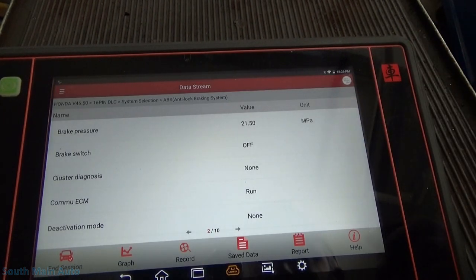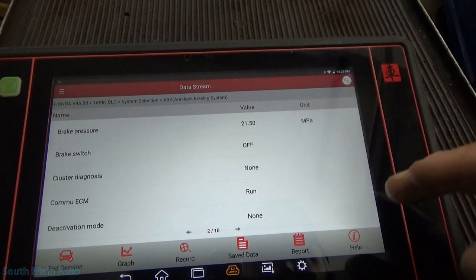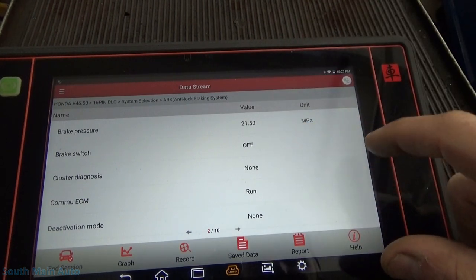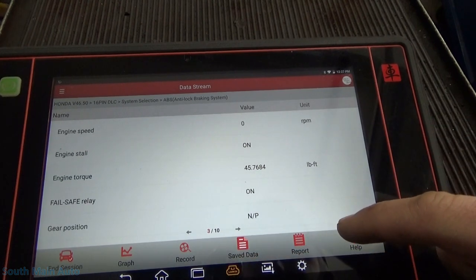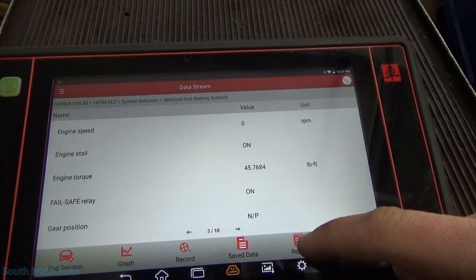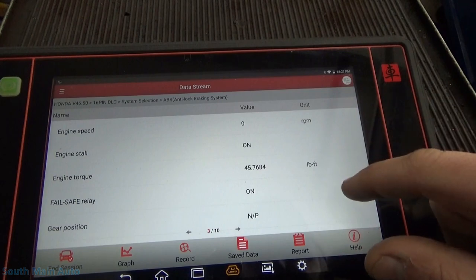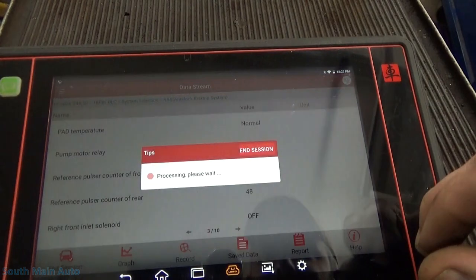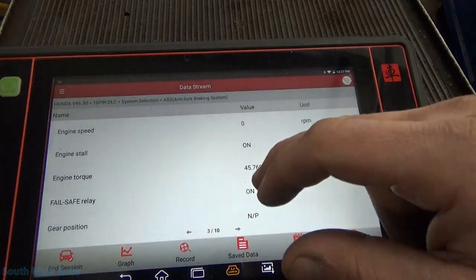Assuming the Launch here is giving us the right data, which I believe it possibly is because that's the code we have. Let's go step on the brakes and see if that changes. I just want to see if there's a fluid level sensor.